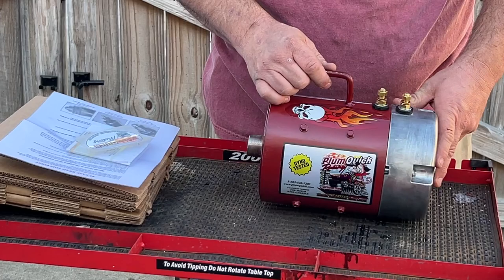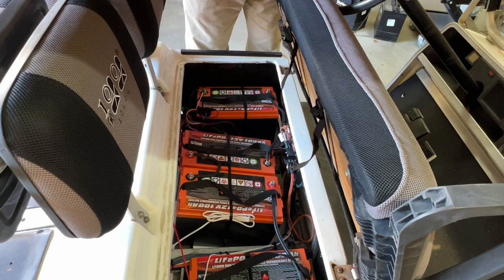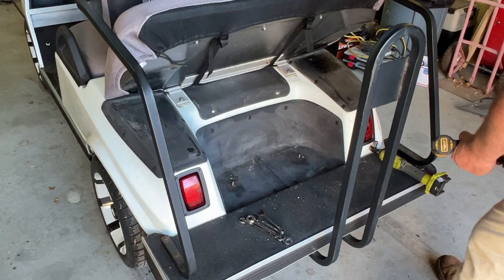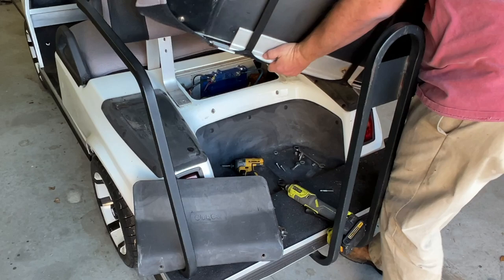Before we do anything, always remove the negative or positive main cable from the battery pack so we don't accidentally short circuit anything with our wrenches. I'm going to remove the ground from the battery pack. To make things easier I'll also remove the motor and controller access panel so we can get to some of the top bolts, and I'm going to remove the seat before we drop the rear end.